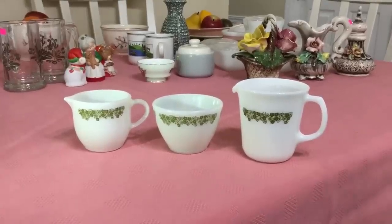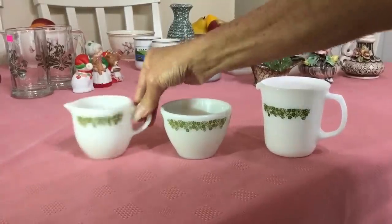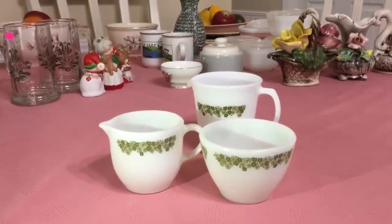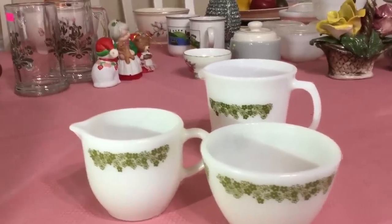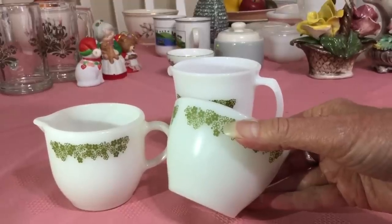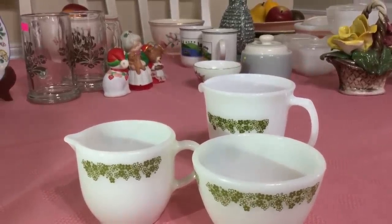I paid $2 for this set of three Pyrex Opal Wear. The pattern is called Spring Blossom, also known as Crazy Daisy. I had never seen the mini creamer before — it comes with a mini sugar bowl — and then I was able to pick up the larger creamer. It's Spring Blossom, not Crazy Daisy. The original pattern came out 1972 to 1978. They did a redesign of the Spring Blossom pattern, 1979 to 1982 — and that's what you're seeing right here. You can tell the second edition has the fan-shaped leaves; the originals do not. Also, the redesign is a more olive-y green, while the original was more of a green-green. I think I'm going to ask about $16 for the set.